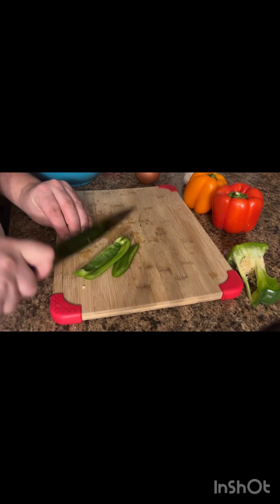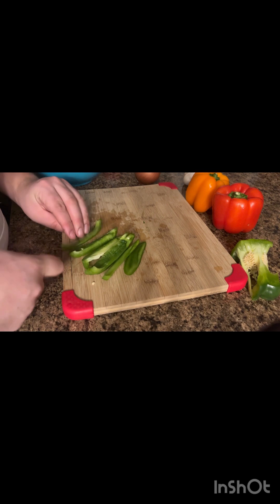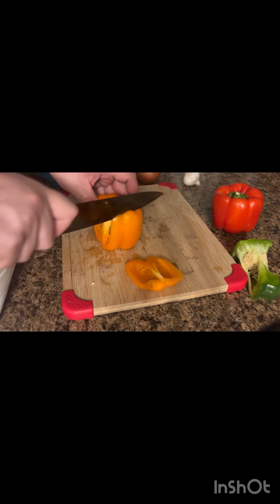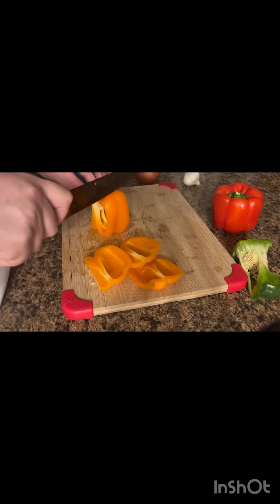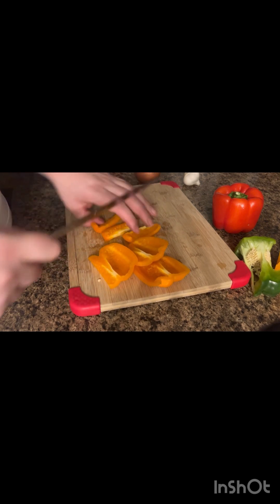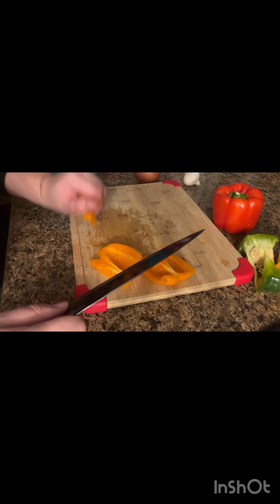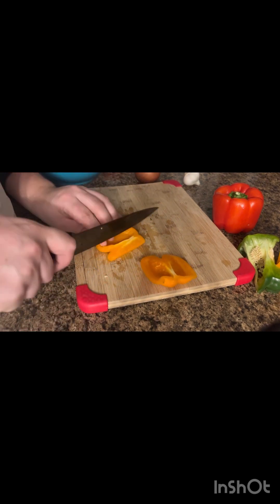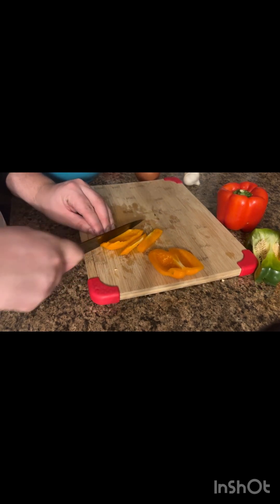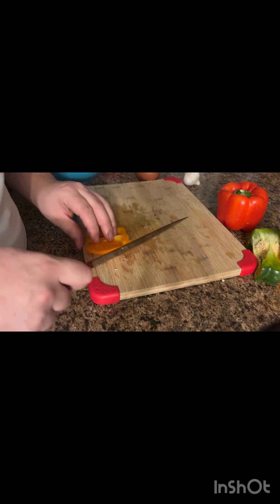So there's our green pepper. I have orange. Now you can do any color you want — you could just do green, you could do all red, you could do all orange, you could do all yellow. My cat's biting my feet — that's okay, I'm used to it.